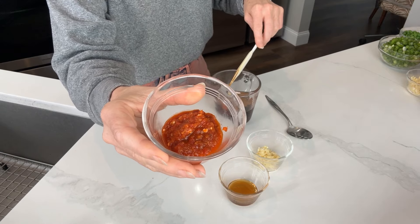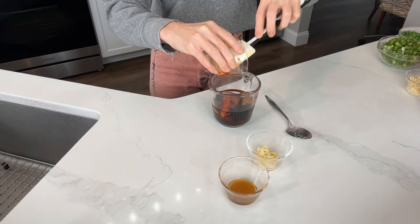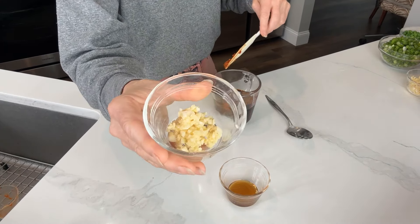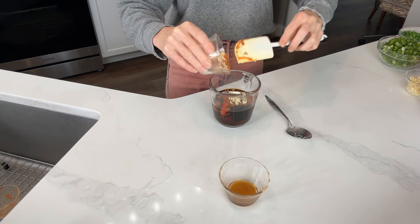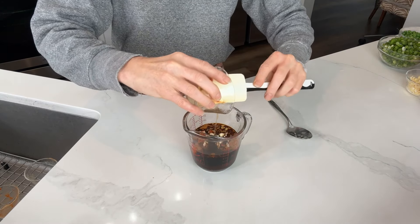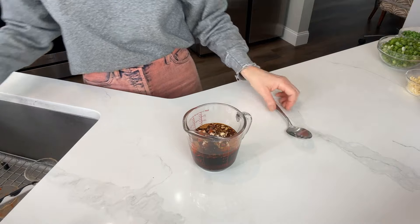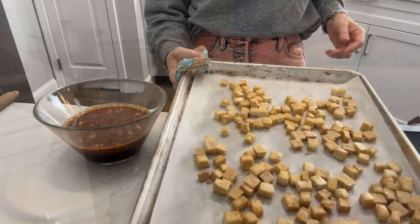Then add four teaspoons of chili garlic sauce, two teaspoons of fresh minced garlic, and two teaspoons of sesame oil. Stir to combine.